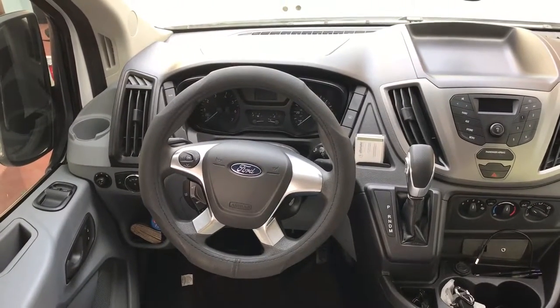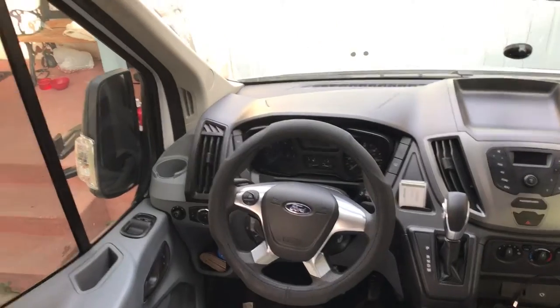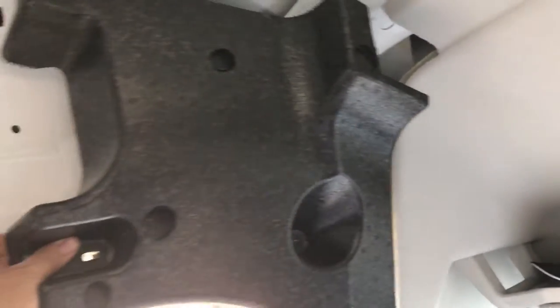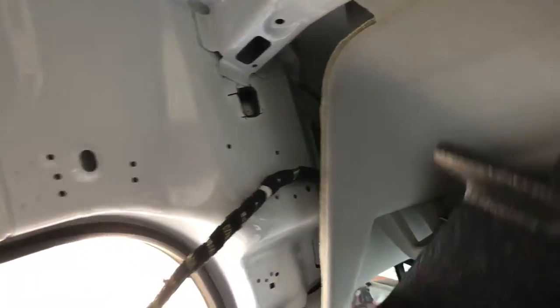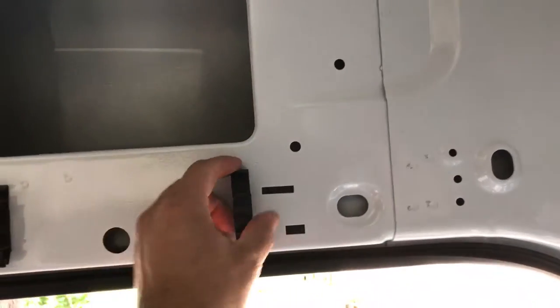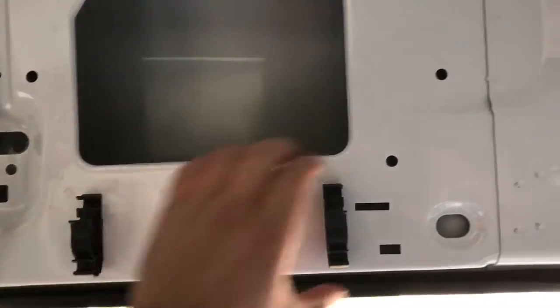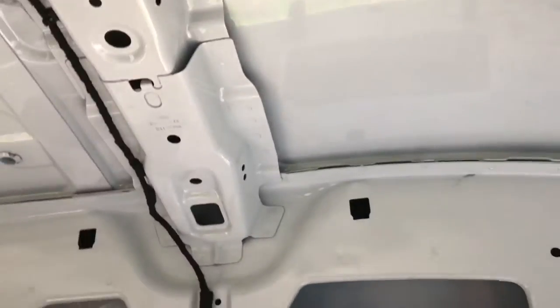2016 Ford Transit 350 high roof extended — wire harness relocation. Here's a panel with two Christmas tree clips that come off, which exposes the factory wire loom. It comes down this line held by clips, and there's a plastic cover that removes to access the wire for your LED lights.